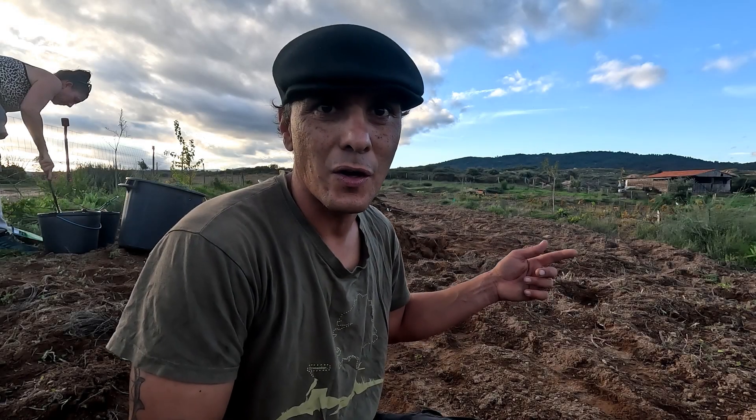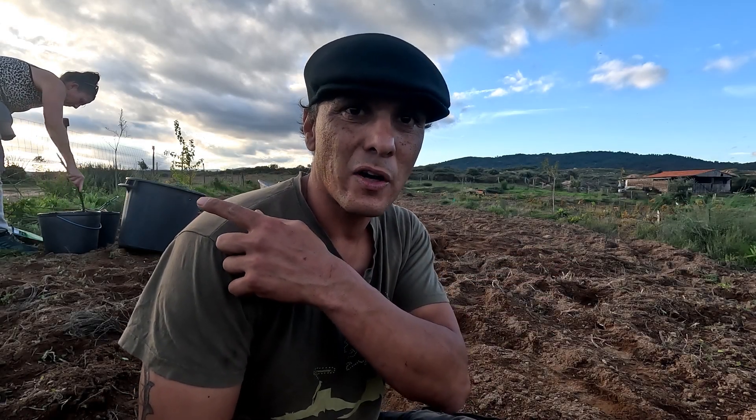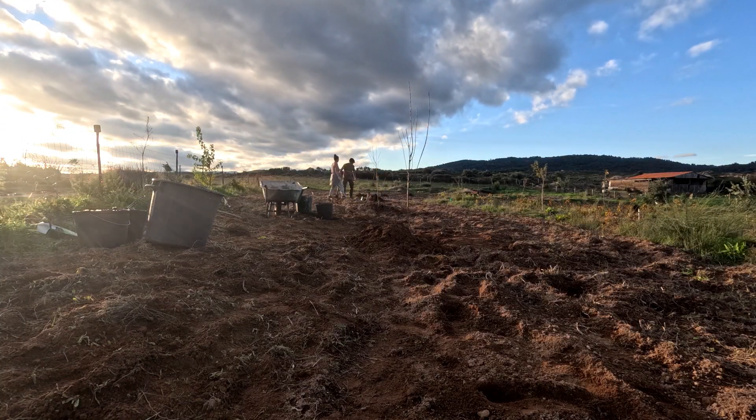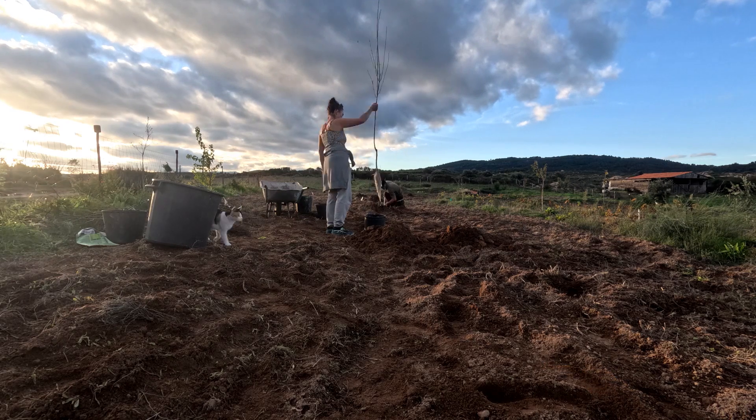I've just dug the holes and Kimberly's mixed the mycorrhizal fungi. We have to wait five minutes for the paste to be ready. While we wait, I'll tell you about the cover crops here.